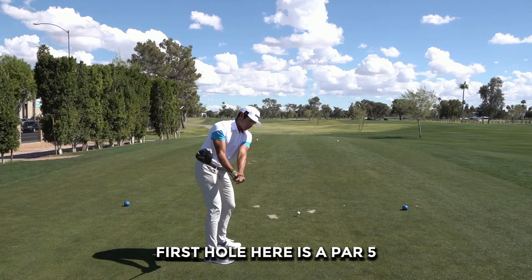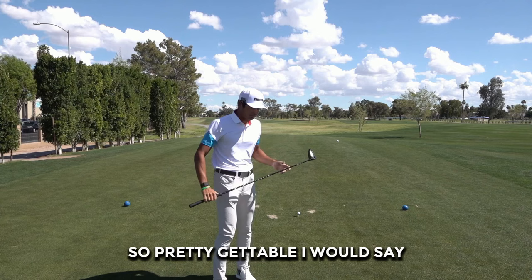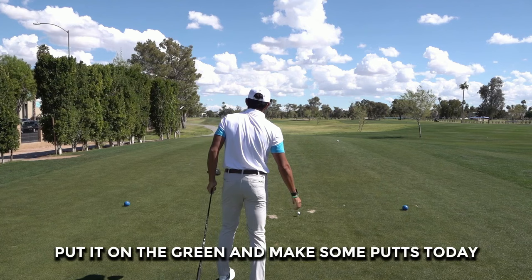First hole here is a par 5, 560 yards. This course is about 6700 yards, so pretty gettable I would say. Let's just put the ball in play, put it on the green and make some putts today.